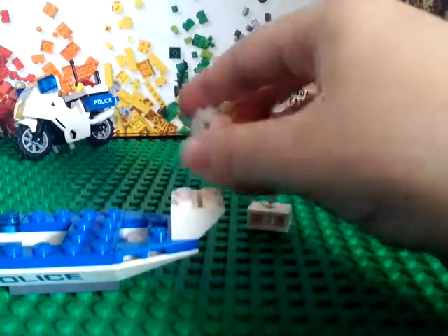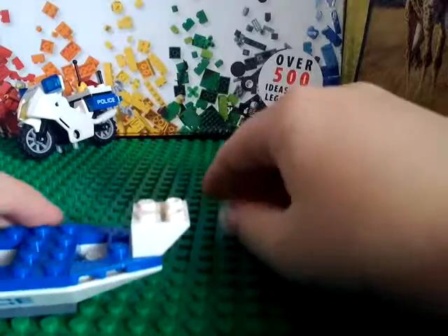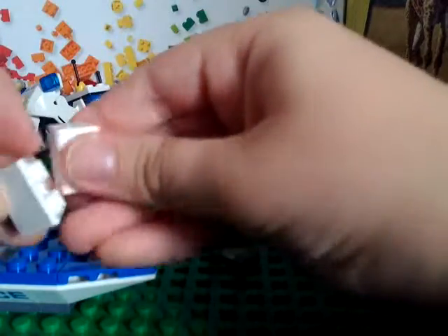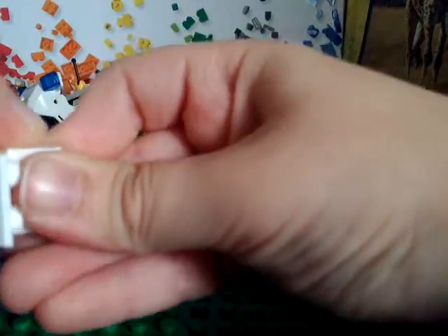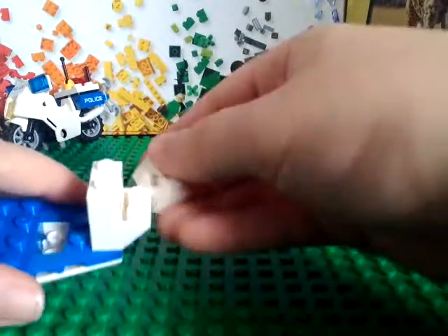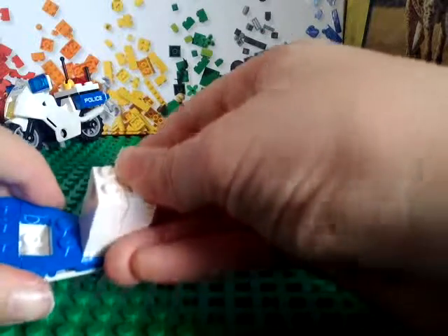So next you can take a two-by-one with a hole in the middle, and a two-by-one with a stick hole in the middle. The hole goes right there in front, and the stick hole goes right there.